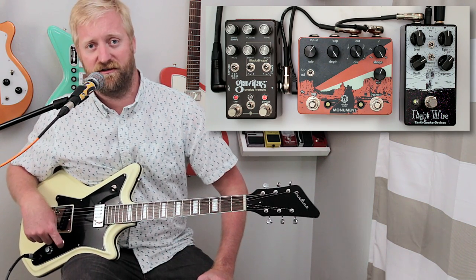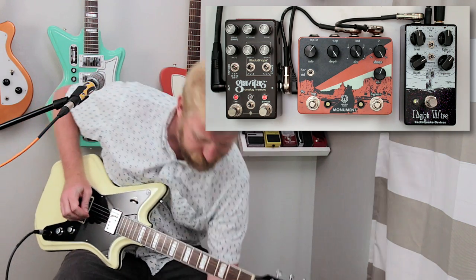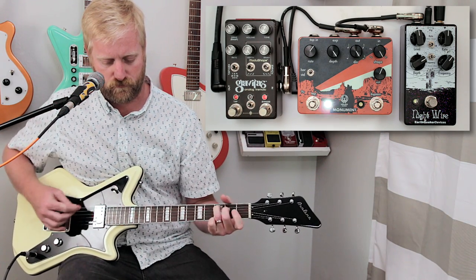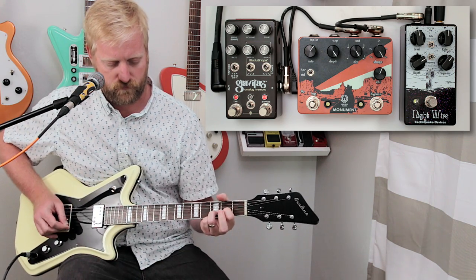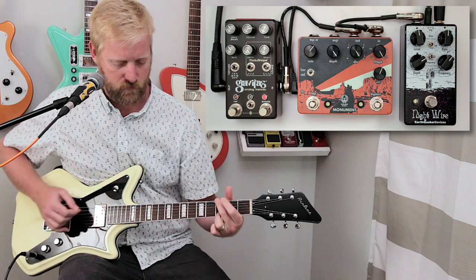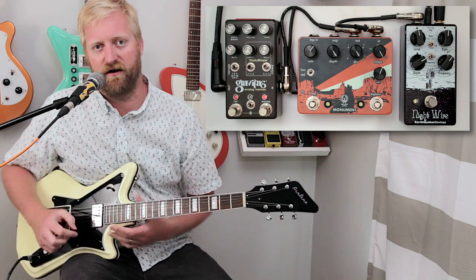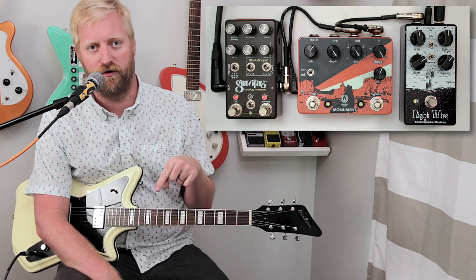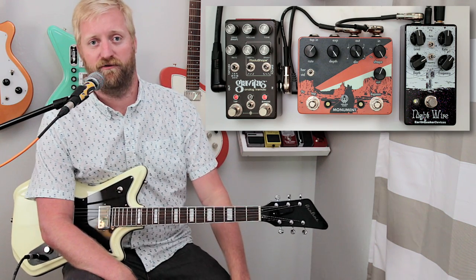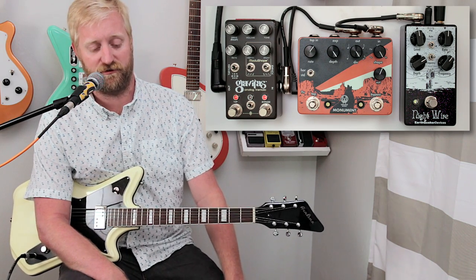A neat thing about the Gravitas is that it can do your standard tremolo and your harmonic tremolo at the same time. So what you get is a signal that goes up and down in volume, and as it's going down in volume the signal's also getting darker — which is a pretty cool effect. Really quirky things you can do with the Gravitas. Just find all sorts of weird stuff to do with it.